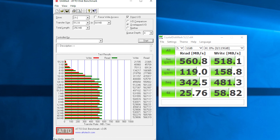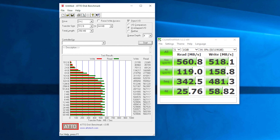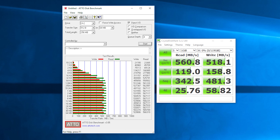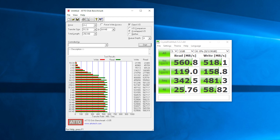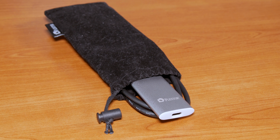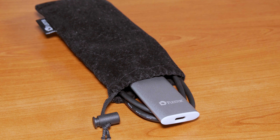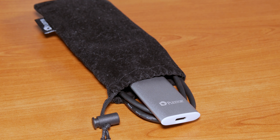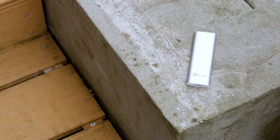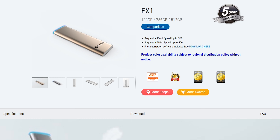Sequential read and write speeds are impressive, as you can see here for yourself — definitely stomping on your average USB stick with over 500 megabytes per second of read and write performance. The only complaint I have is that they didn't use an integrated connector or cable-type solution rather than having to carry this cable around with you. This one has 128 gigabytes of capacity and that's actually the smallest one, but you can also get a 256 or 512 gigabyte version if you need more storage.